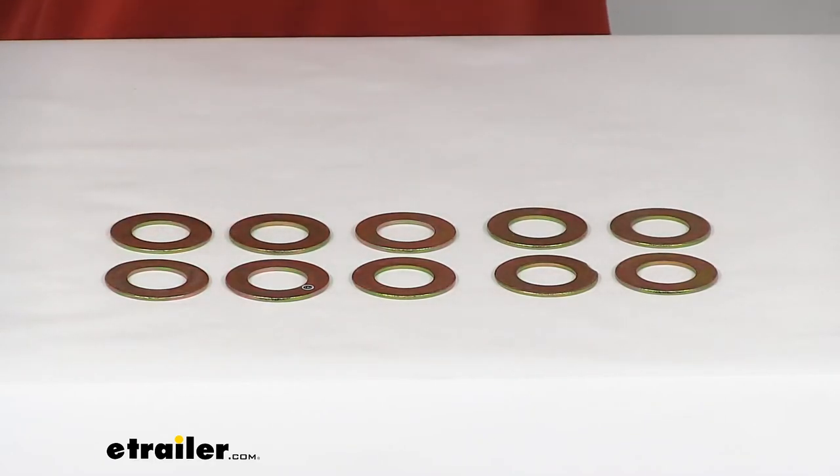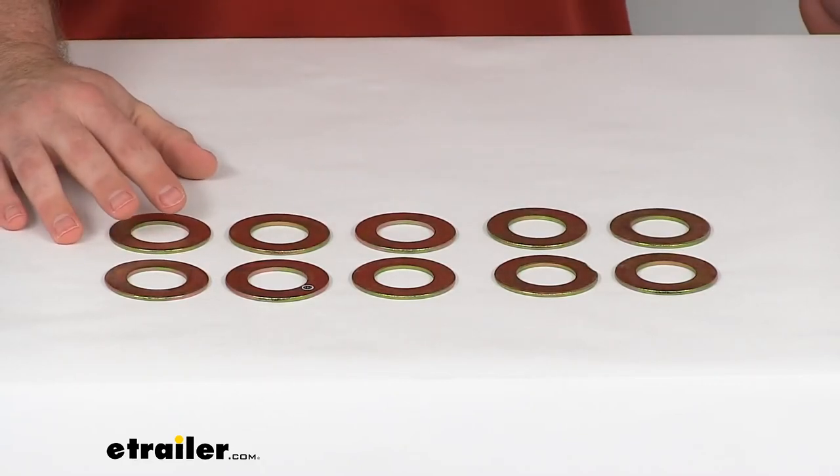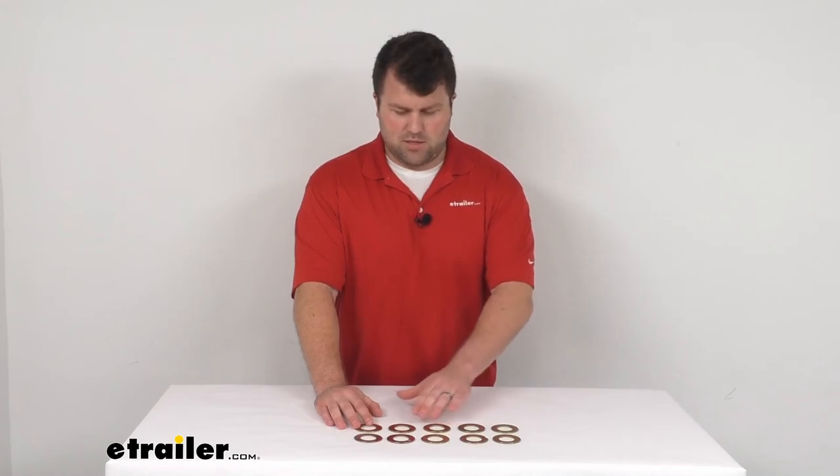So if you are needing to replace up to 10 of those washer style spacers for your Meyers snowplow shoe assembly, this is going to be the kit that you need. That's going to complete our look for today. Again, I'm Michael with eTrailer.com. Thanks for watching.